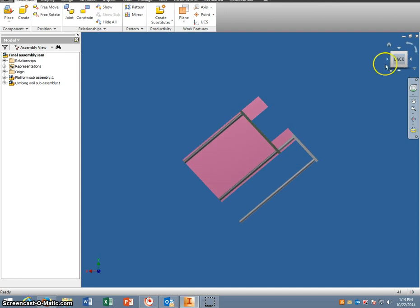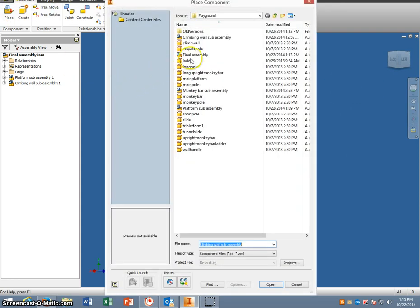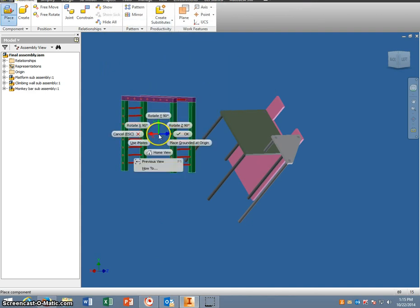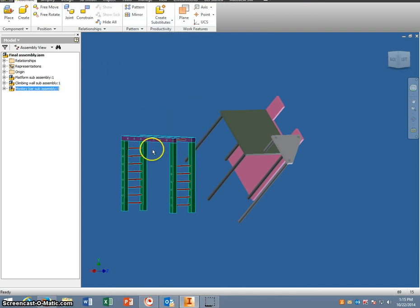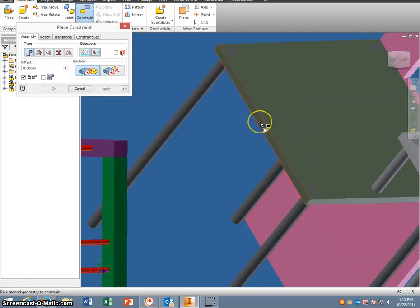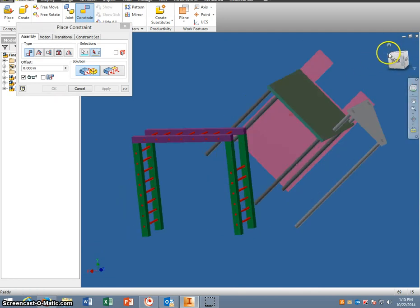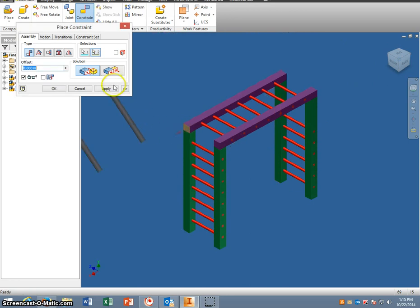We want to have this back section visible. We are going to place the monkey bar sub-assembly — we only need one. The side with all the rungs on it is going to get attached to the main platform. In order to do that we're going to mate and flush to the main platform. First thing is go to Constrain and mate this section. We have to rotate this around so we can see the backside of this, and we're going to apply that.